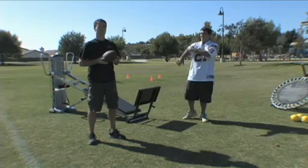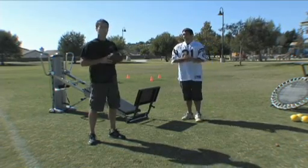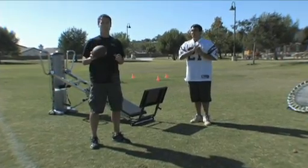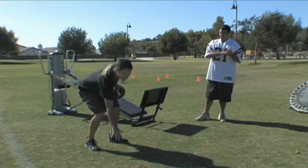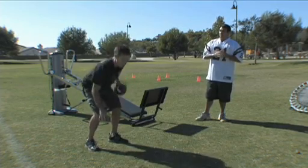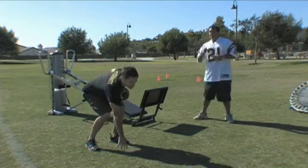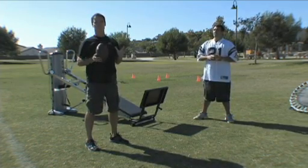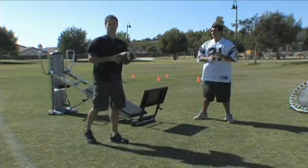Next we're going to go right into squats. You can use that rebounder for all types of sports-specific training, especially football. For blocking — our focus today — is to get off the line, forward power, and typically they're coming up with your arms. A lot of reaction from this point, and you're going left, right, so you get all three planes, which is very important to remember when you're developing a sports-specific program.